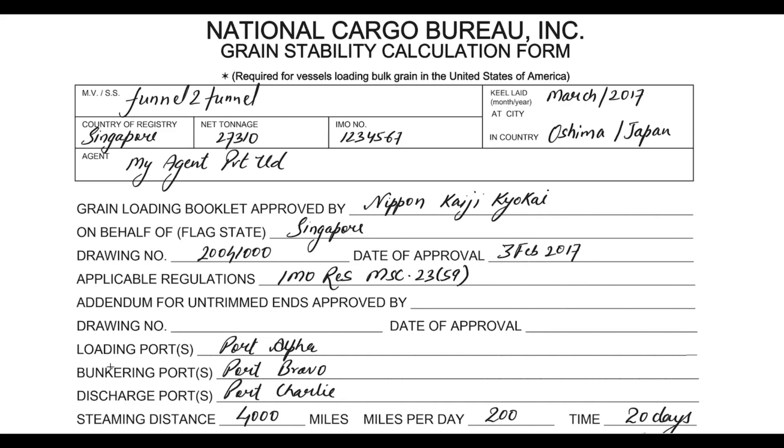You can mention the loading port, the bunkering port, and the discharge port. In this case, I have not taken any bunkering port. So the loading port is Port Alpha and the discharge port is Port Bravo, as I'm not taking any bunkering port.